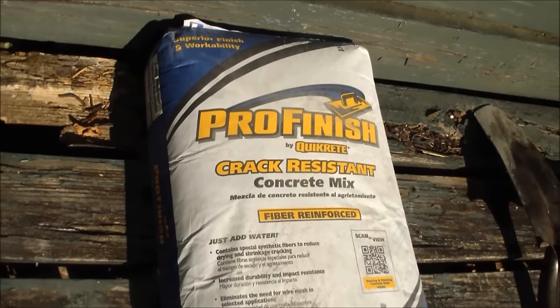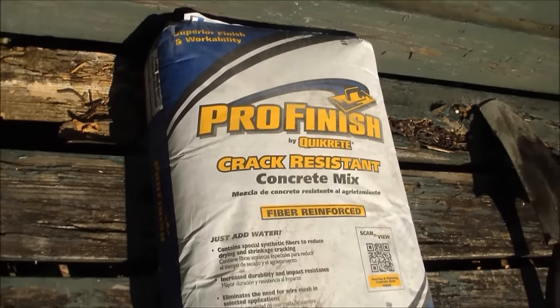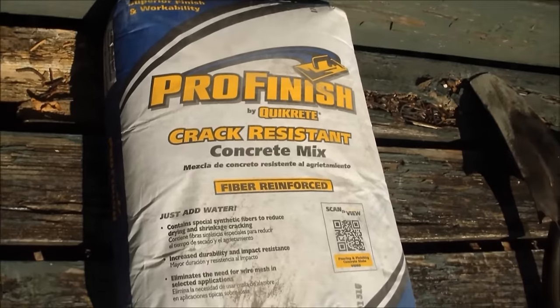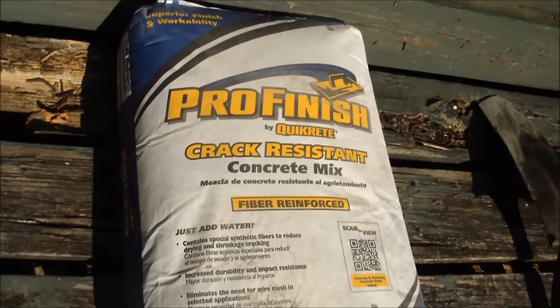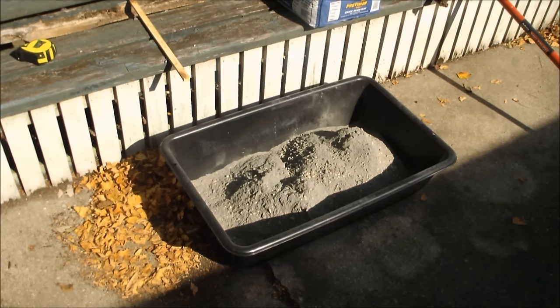I'm using Quickrete Pro Finish by Quickrete. I thought that because this one is fiber reinforced, that it would be stronger for a planter. And now I'm going to take my concrete in this tube and mix it with water until it reaches an oatmeal-like consistency.